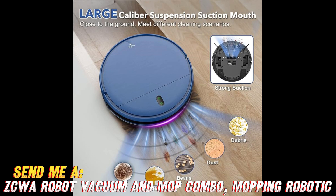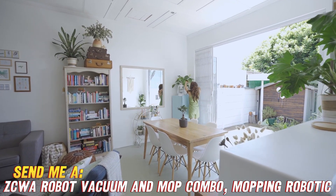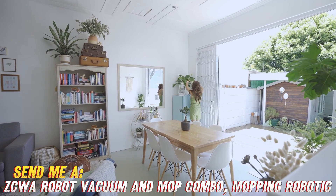The ZCWA vacuum and mop bot promises to do it all — suck up dirt, dust, crumbs and pet hair from your carpets and hard floors, plus mop them clean at the same time. Now that really sparks joy.